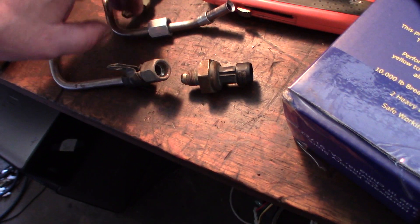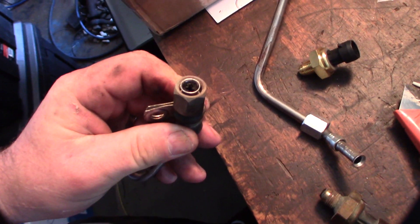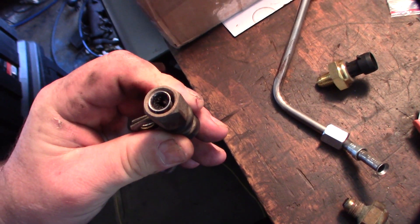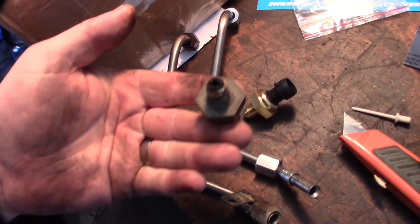All right guys, here we go — they're side by side. Obviously the new one and the old one. That is pretty caked in there. And this is pretty caked.